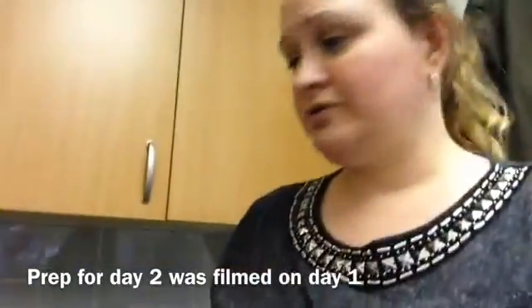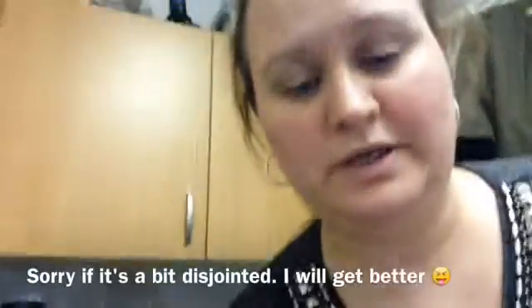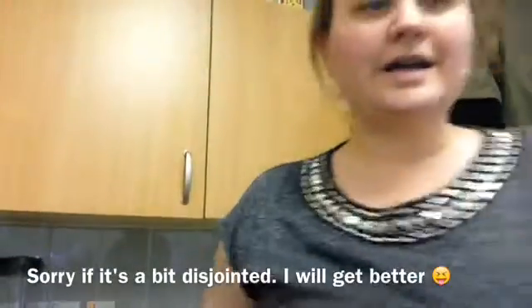I've had to give in and use the tripod because I'm holding it and trying to do stuff - clearly not my forte. I don't know what I'm doing. But right, okay. So, to be super organised for this one, I'm going to show you what I'm going to make.